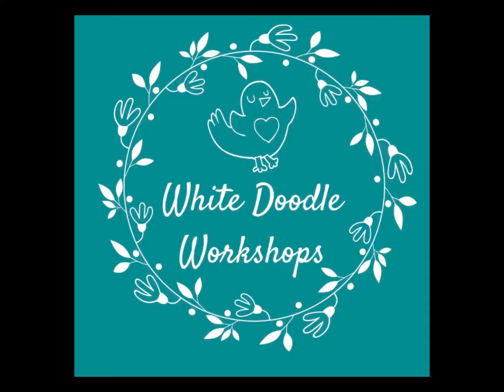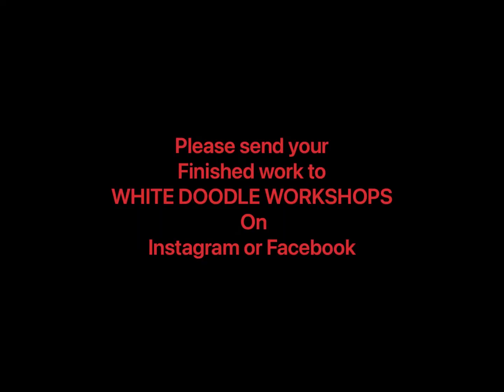I hope you enjoyed this White Doodle Workshop. Please remember to share your work on Instagram or Facebook. If you liked it, don't forget to subscribe for more videos like this.